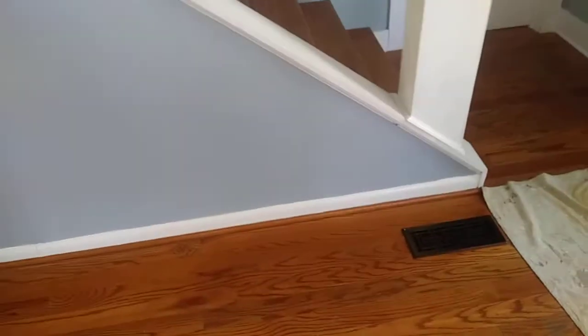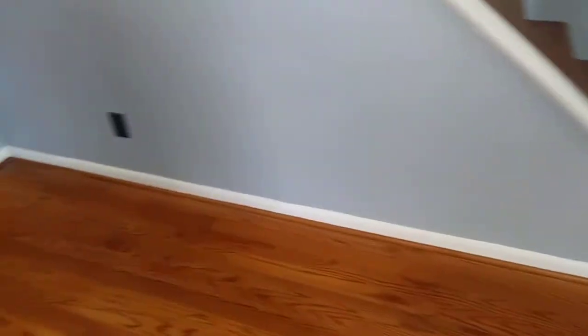Hey good friends out there, this is Tommy, your Easy Choice Painter. Yesterday I said something about painting this trim first. They can run a good base, a good line on your base. And if you saw it yesterday, there was blue paint all over the top of the baseboard.